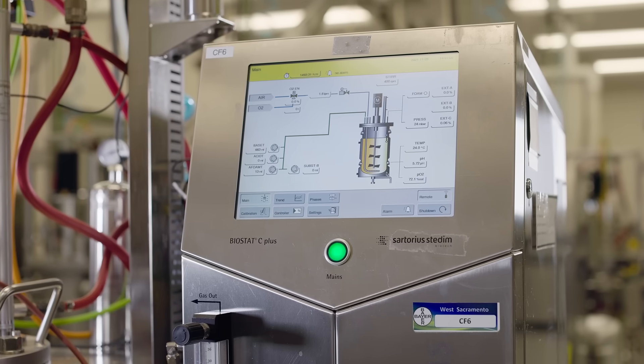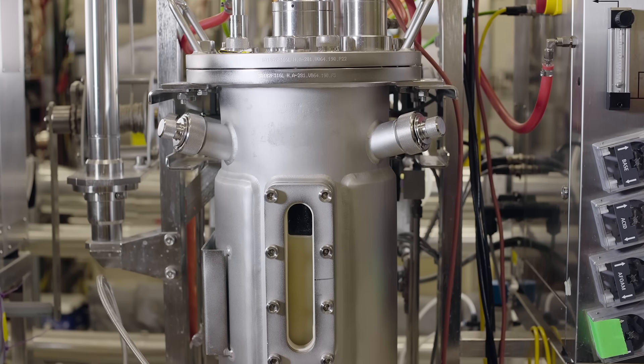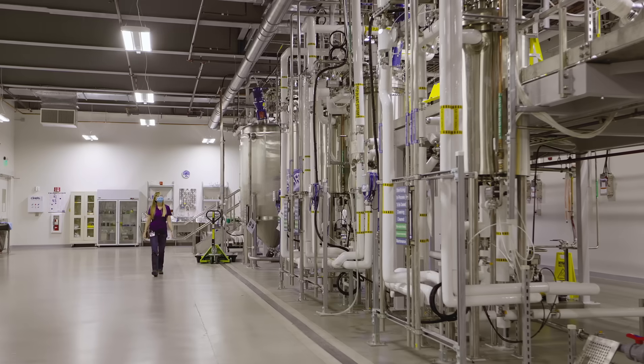To develop Serenade Soil Active, we really went back to the drawing board and looked at the fermentation process. By changing the fermentation process, you can really change the outcome of the product. Among the benefits is that we've managed to get a five-fold increase in spore production with this fermentation process.